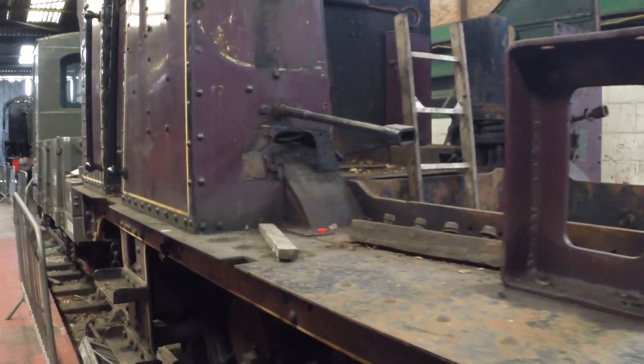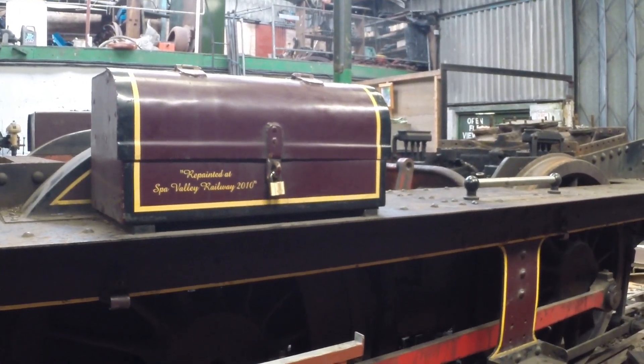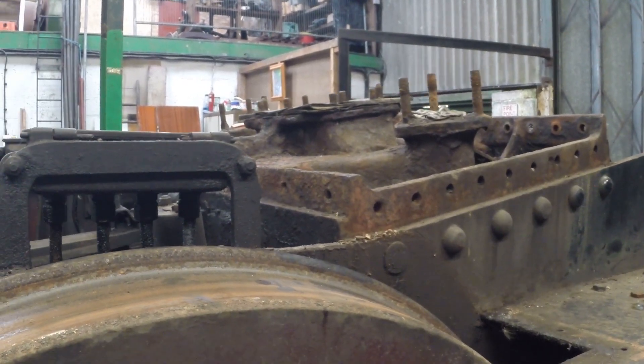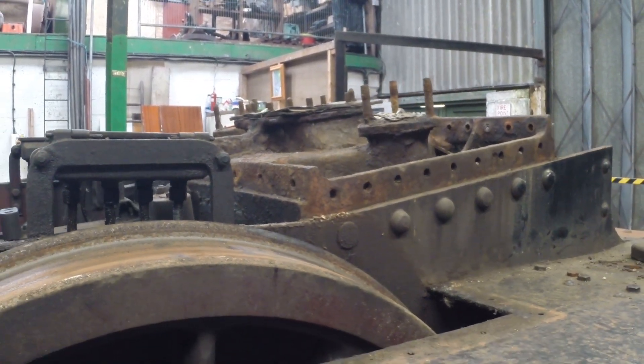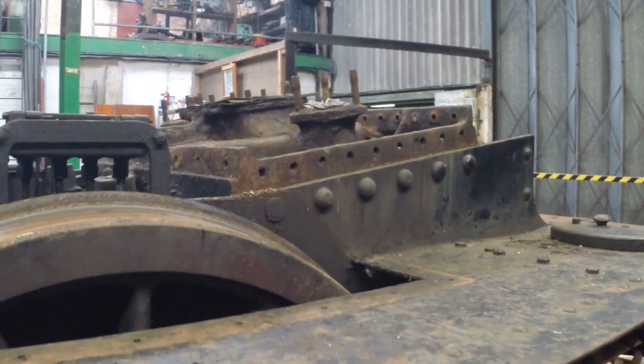We've got mechanicals to do. The wheels have come out of the frames and they'll go off to have the tyres reprofiled. They're not too bad — there's plenty of meat on them — but in places the profile isn't right, so they need to go off to be turned as part of the overhaul.